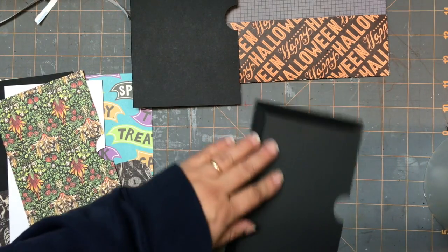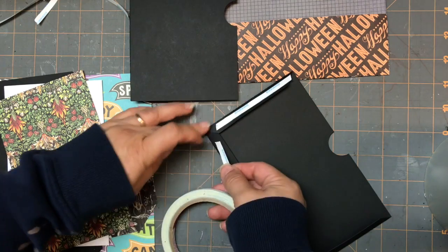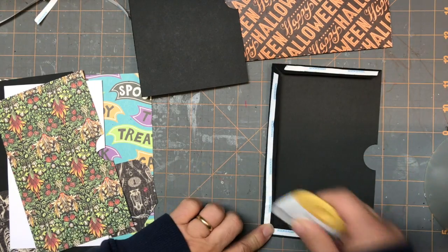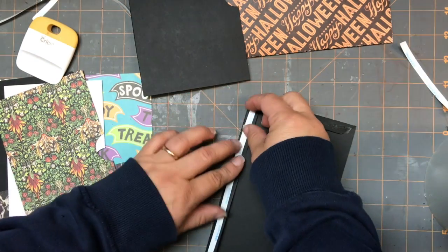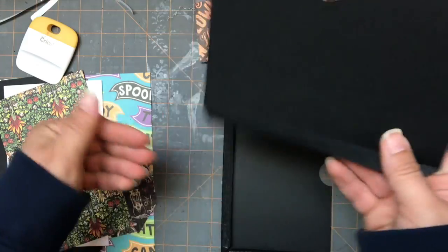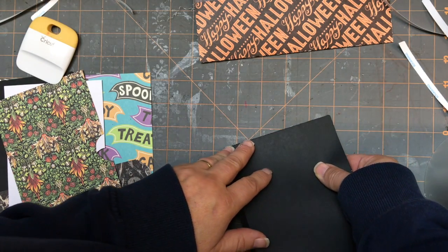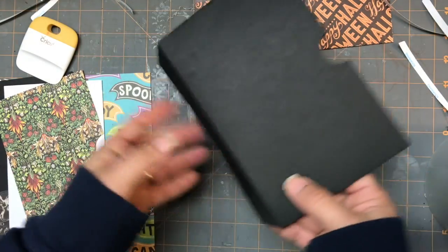We're going to put score tape on the three sides of this one like this. I don't have my bone folder so I'm using my little vinyl thing. I'll pull these off and we want to stick this to it, but we want the tab to be left out, so I'm going to keep that up like that and just kind of line these up on the corner.